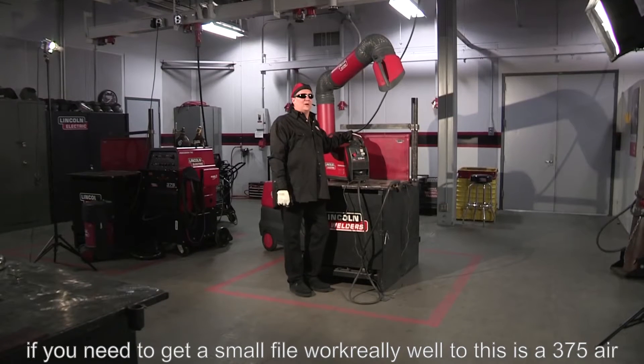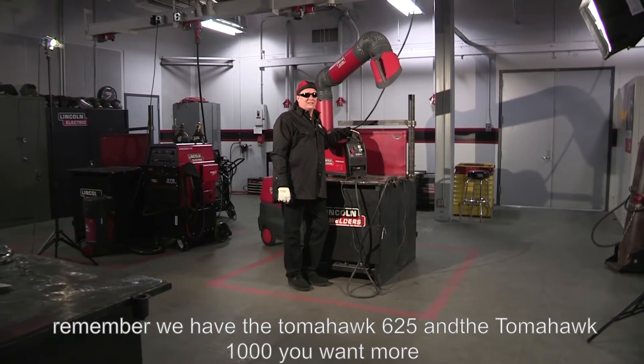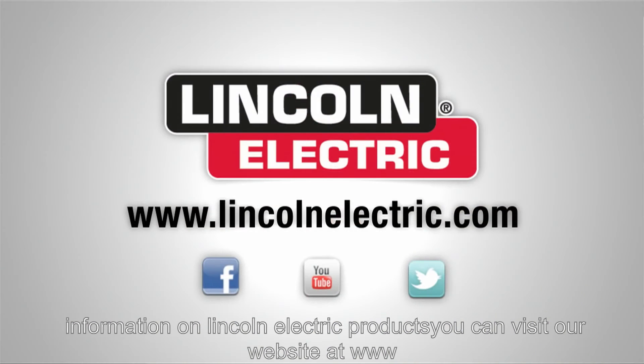This is the Tomahawk 375 Air. Remember, we also have the Tomahawk 625 and the Tomahawk 1000. If you want any more information on Lincoln Electric products, visit our website at www.LincolnElectric.com.